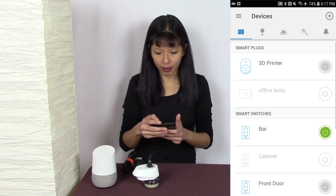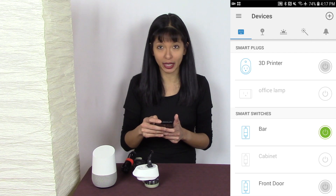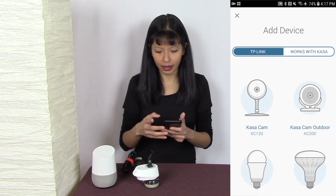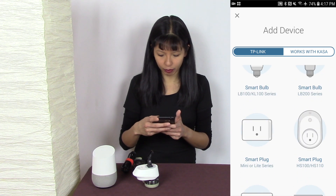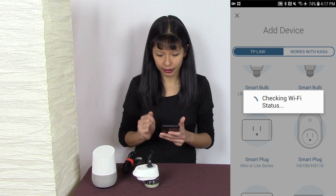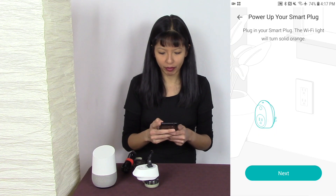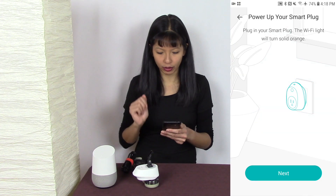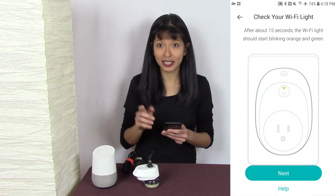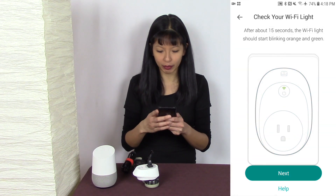Here is my app. In the top right-hand corner, I'm going to hit the plus button and hit add a device, and I'm going to select my device. I've got the Smart Plug, and I'm going to select that — it's going to check my Wi-Fi status. It wants me to make sure I plugged it in. I'm going to say yes, I plugged it in. Is it blinking orange and green? Yes, mine is blinking orange and green.